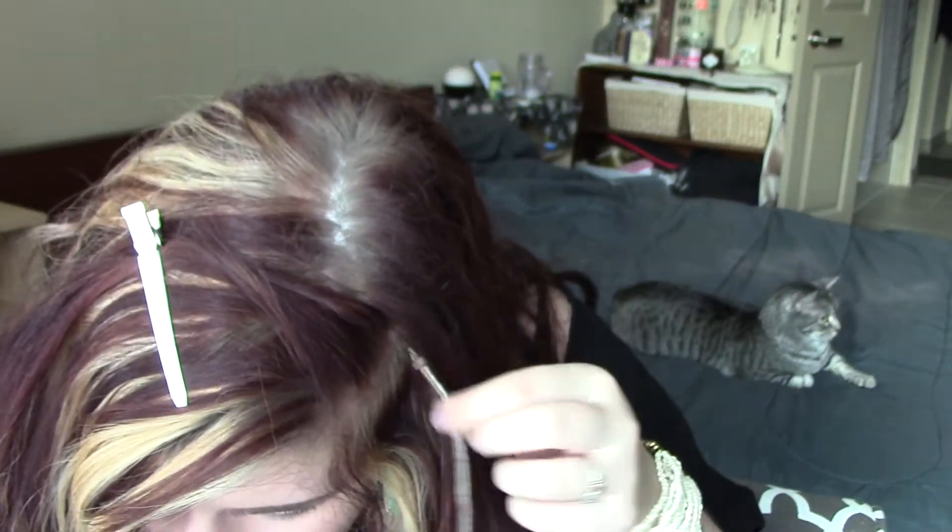Pull on them to make sure they're secure. If they're not, you'll want to clamp the bead a little bit tighter. Then just take your clip down, put your hair down, and you have yourself feather hair extensions.